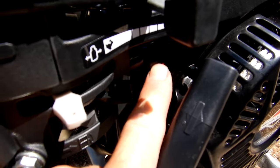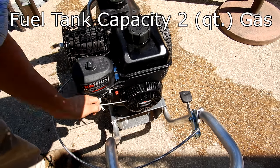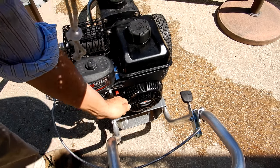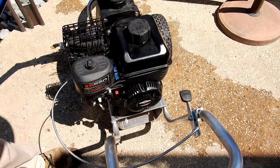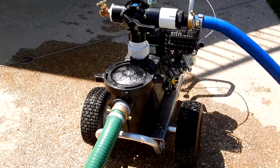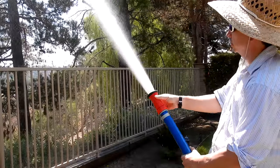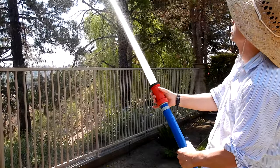Go ahead and turn the power button on. You want to pull the rope a few times to get it tight. Once it's tight, now you can pull it. Wow!